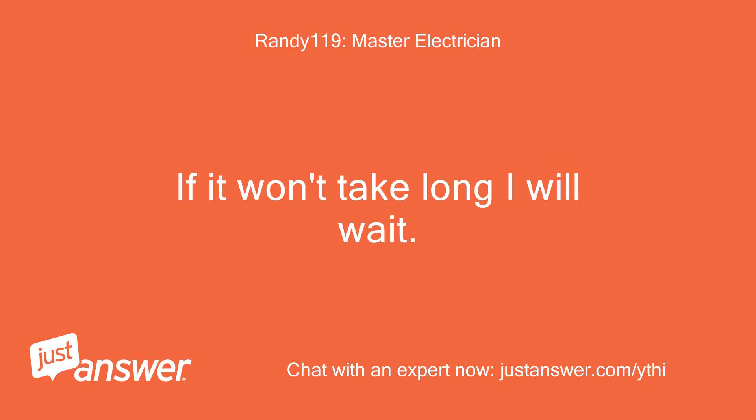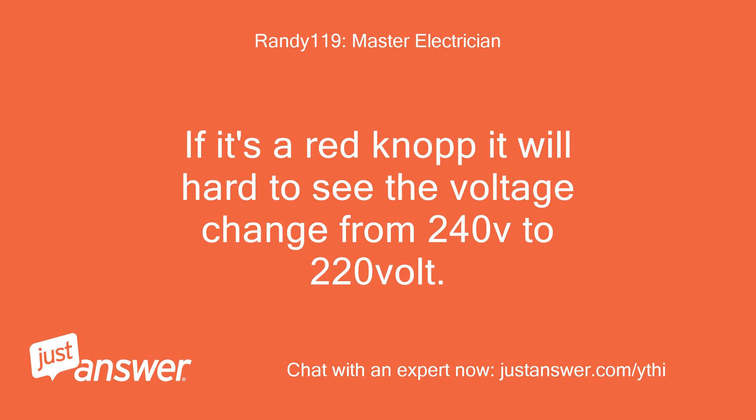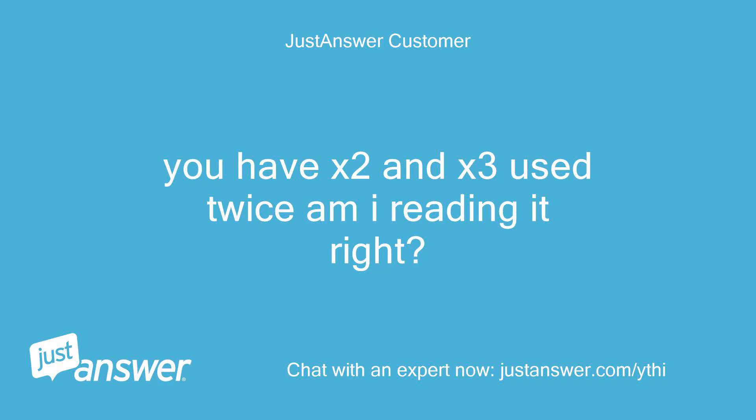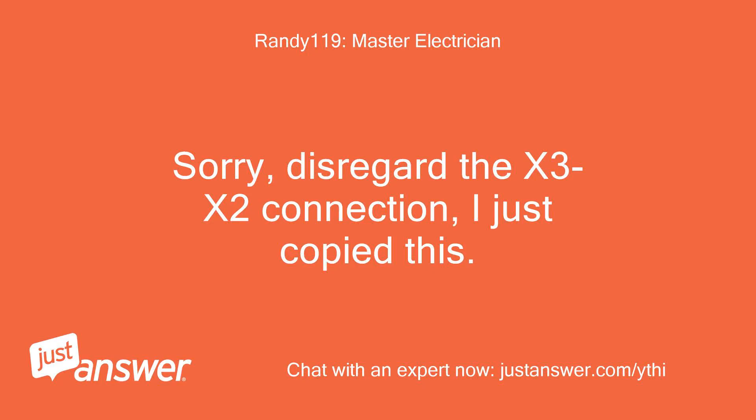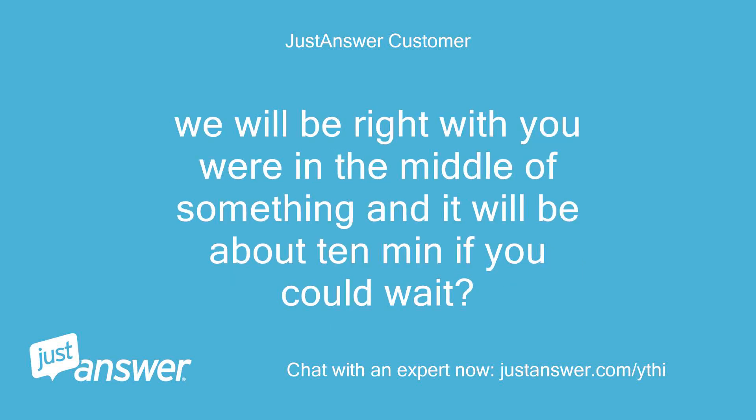Make sure to check the voltage before plugging the bed in. What type of voltage meter are you using? If it's a red knob meter it will be hard to see the voltage change from 240V to 220V. You have X2 and X3 used twice — am I reading it right? Sorry, disregard the X3/X2 connection, I just copied that in error. We changed it around without the X3/X2 connection — power checks but still at 240. Yes, it's a red knob meter.